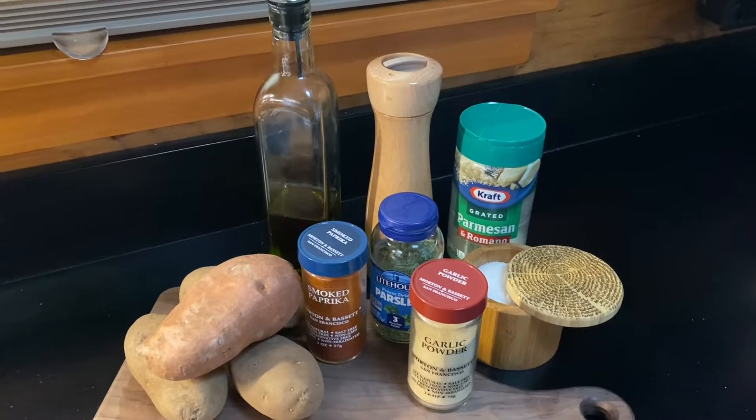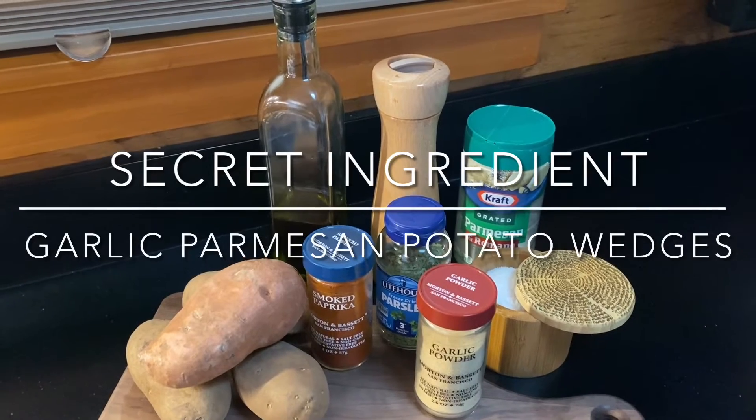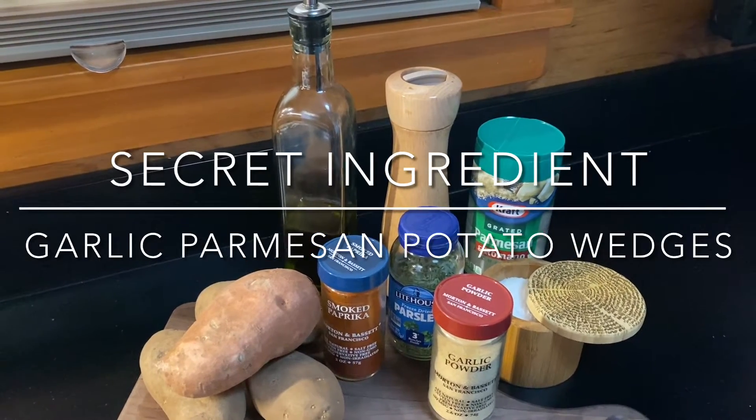It's burger night tonight and instead of using a frozen potato, we're going to make fresh garlic parmesan potato wedges in the oven. You could also do this in your air fryer.